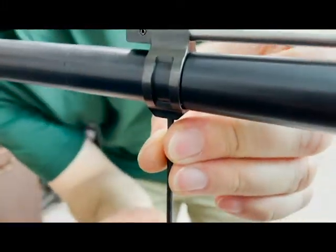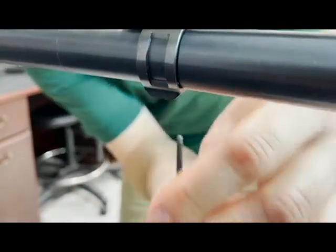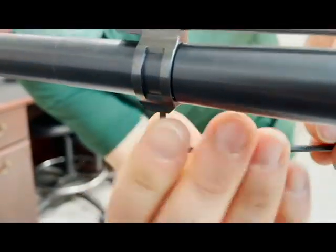Putting a medium strength thread locker on the set screw is optional, but it will keep it secure and is a less permanent and damaging alternative to staking it.